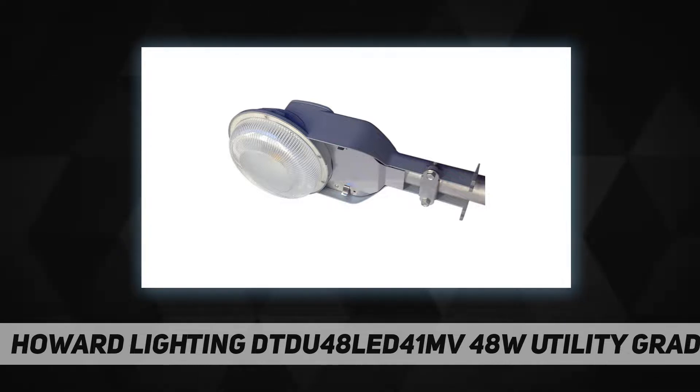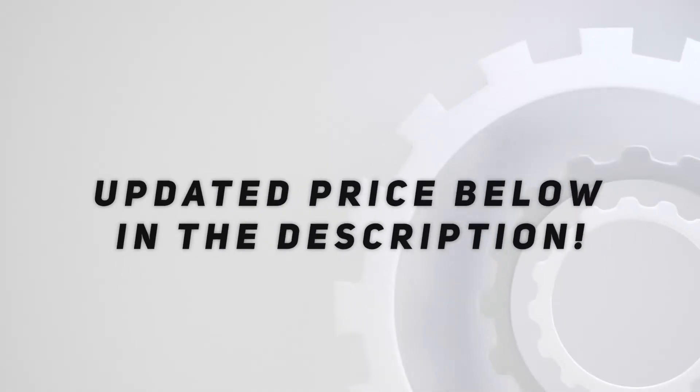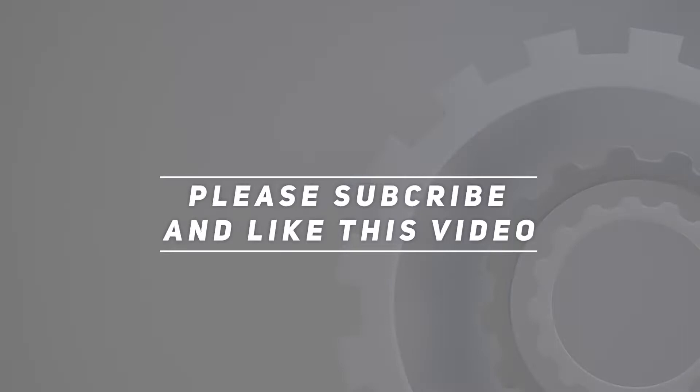UL listed component, operates at 120 to 277 volts AC, 4500 delivered lumens, 50,000 hour life. Check out the video description for an updated price. Thank you for watching this video — please subscribe and hit the like button.